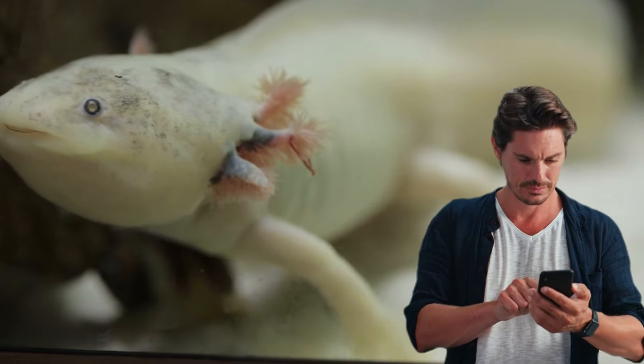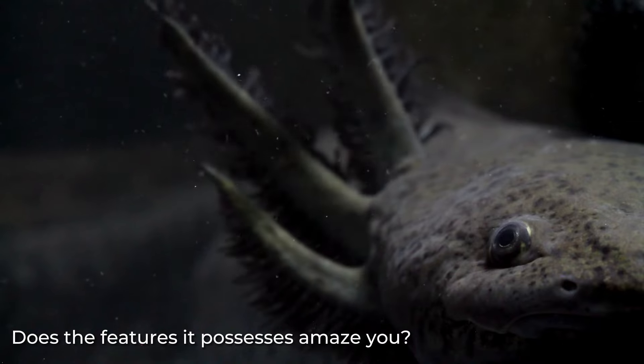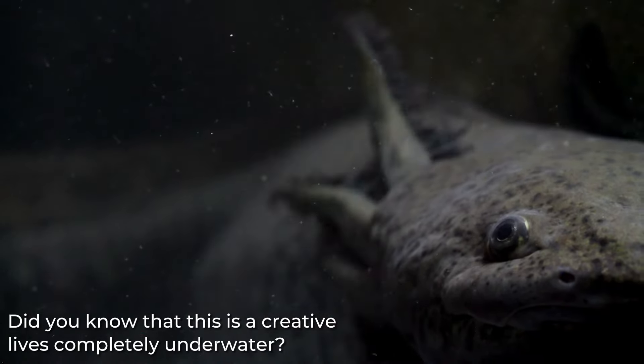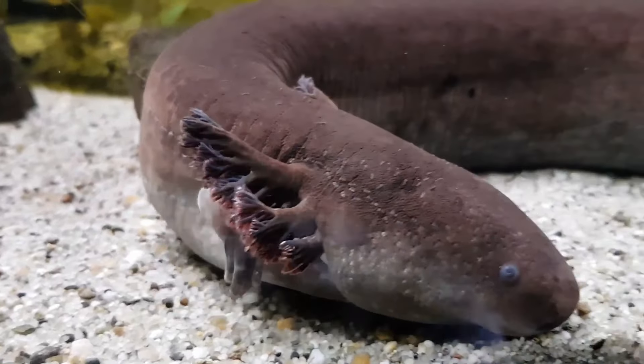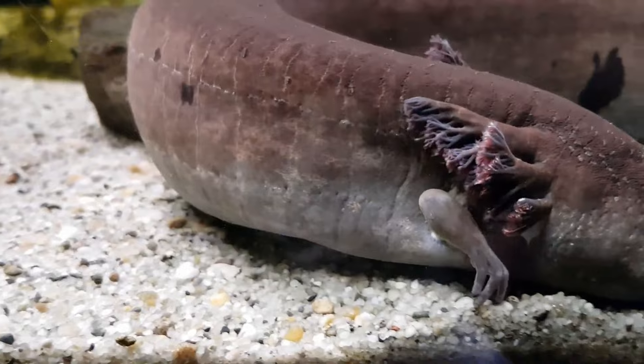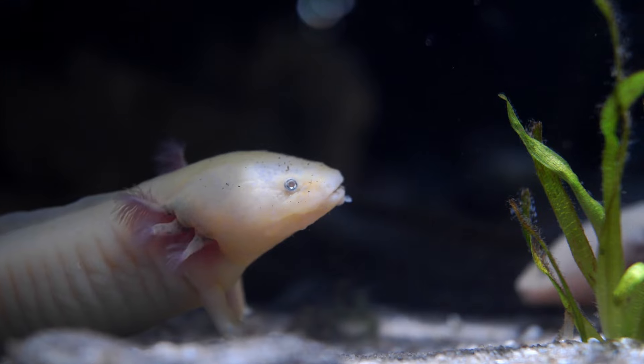Hey, look at this creature on your screen. Does it seem unfamiliar? Do the features it possesses amaze you? Did you know that this is a creature that lives completely underwater? And now you're confused, aren't you? I understand, because so am I. But be calm, because the set of feet it has is entirely standard. And in fact, this particular odd physical appearance of this fish is its true highlight, making it even more special than the rest.